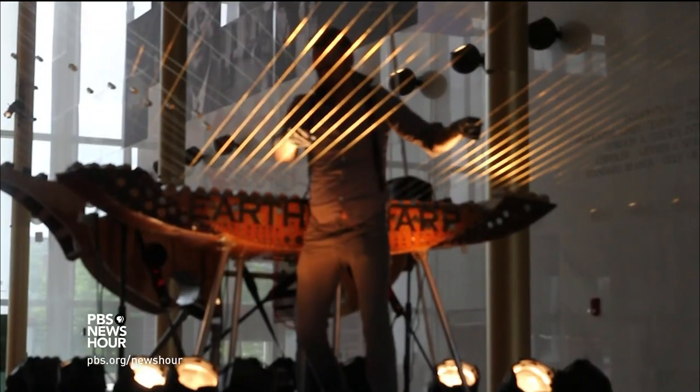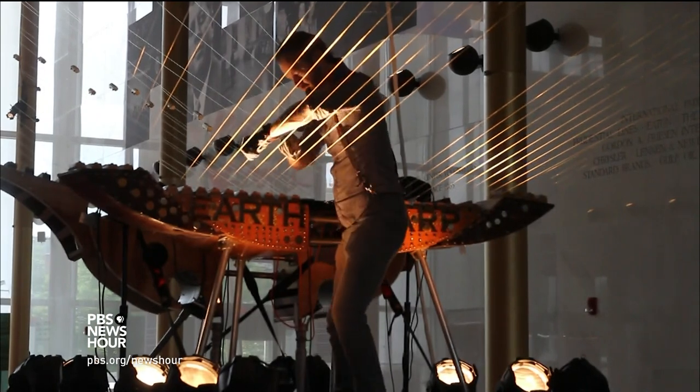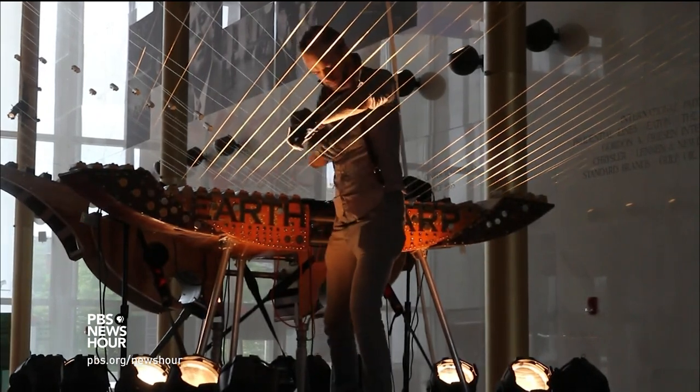We recently spoke with its inventor, Malibu-based William Close, during a three-week exhibition at the Kennedy Center here in Washington, D.C. My name is William Close. I am an installation artist and an instrument inventor.